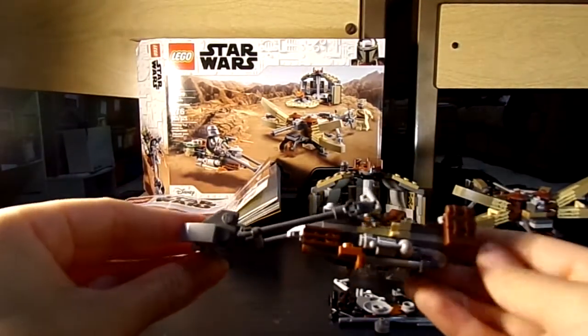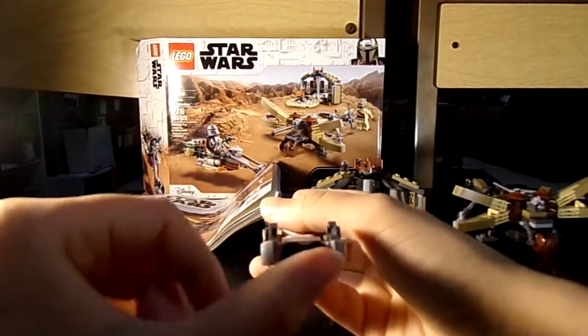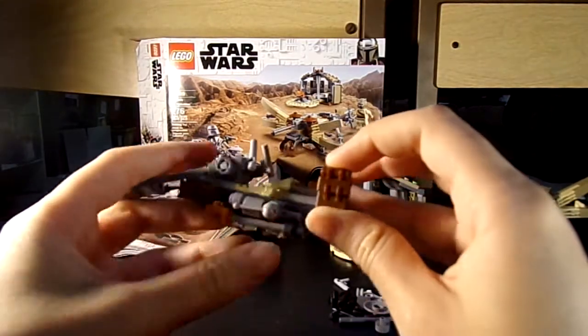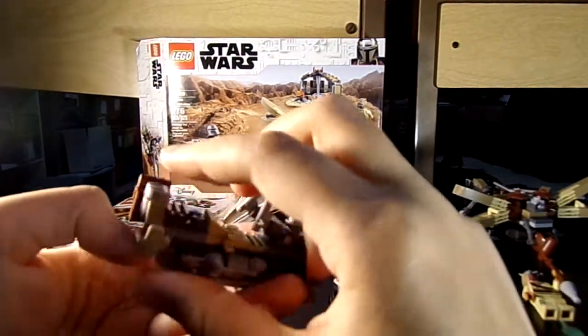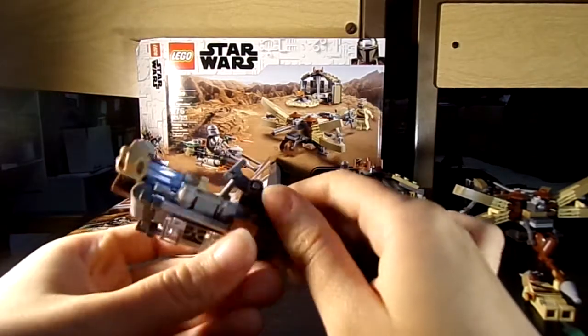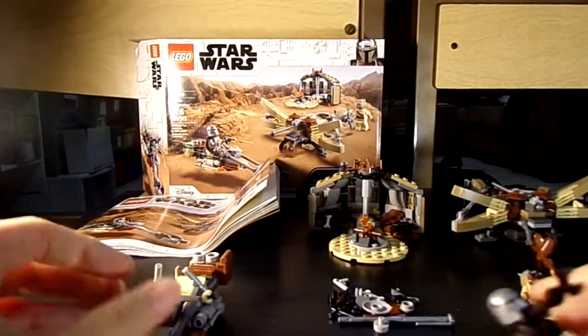He's got his guns, his rifle, and his gun here. And then you have his speeder, which is very nice and very well built — a very fun build. He's also got his little backpack and his baby carrying thingy.